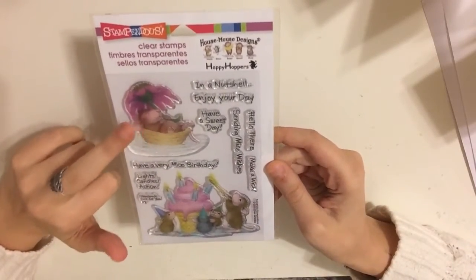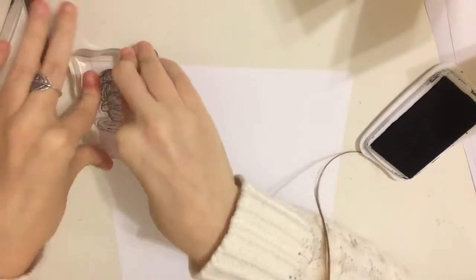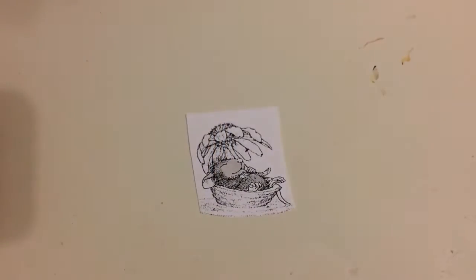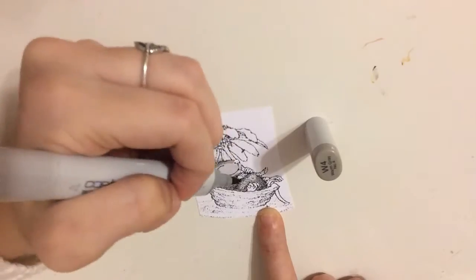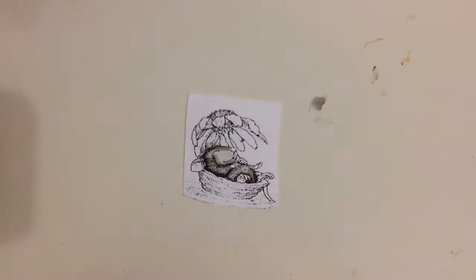The next thing I'm going to do is work on the images inside my box. I'm going to use the cute little mouse in a nutshell from the Stampendous stamp set and stamp it with Memento ink. My current pad is a little low so I switched to a different one. Then I'm going to Copic color this image — I've put the marker caps on the side of the screen so you can see which colors I'm using. I'm going to fast forward the coloring because it's a very small image and I wanted the main focus to be on the box construction.